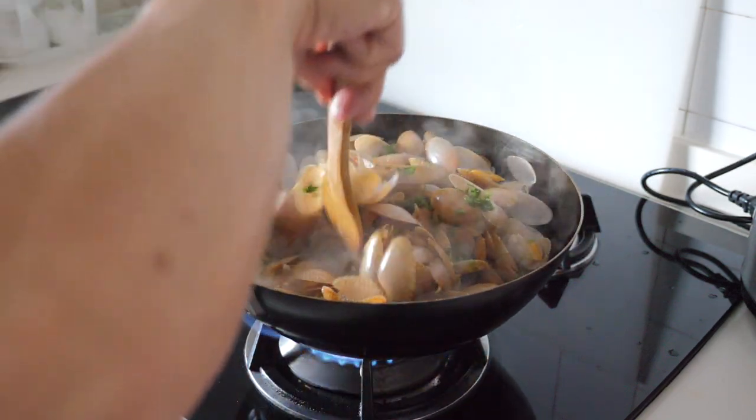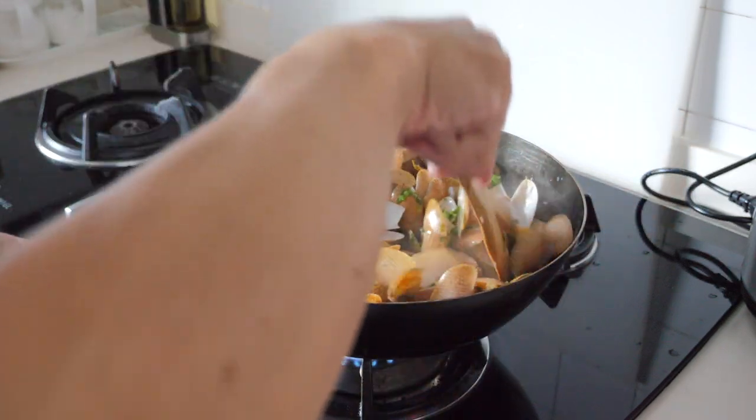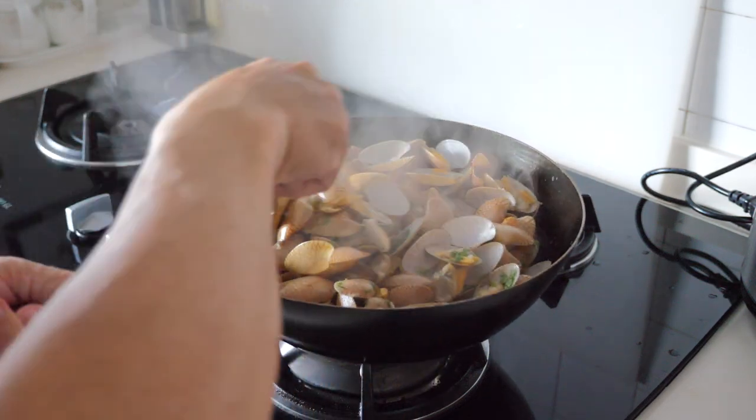Give it a quick stir. This is smelling really good. Off the heat and we are ready to serve.